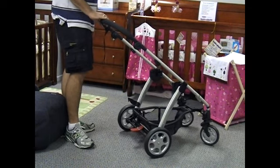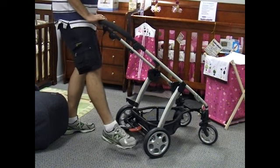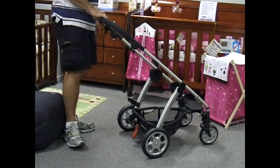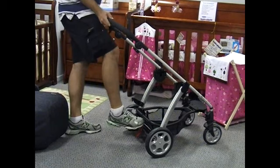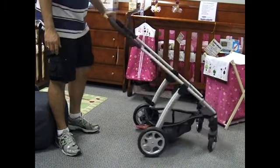The braking system is very simple — there's no need to press two different buttons with your feet each time. You simply have one red brake: press down with one foot and the brake is locked. If you want to unlock it, you just step on the top and it unlocks. Everything about this pram is easy.